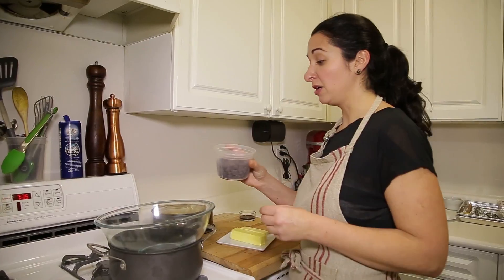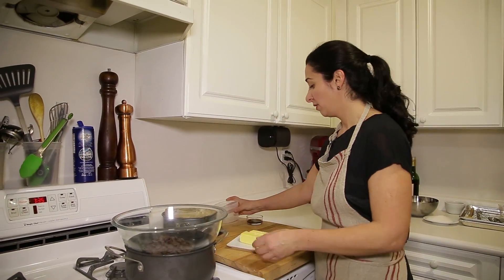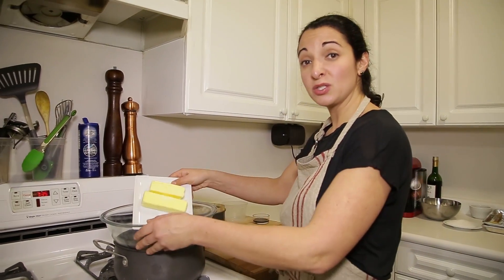First we're going to take chocolate — seven ounces of bittersweet chocolate — put it in a bowl, and seven ounces of unsalted butter.